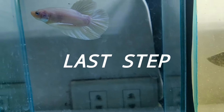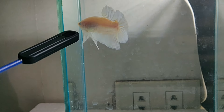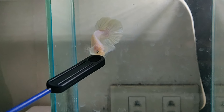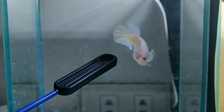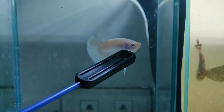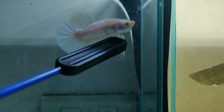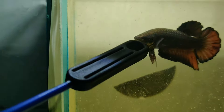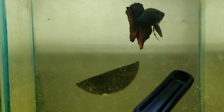Ang pangatlong ginagawa ko mga kakeepers ay ganito. Kumukuha ko ng isang stick. Ang pinapoy ko sa harapan ng isda. Nagiging aggressive din sila. Kung kayang mag-flare sa salamin, ganito ang gagawin nyo — kumuha kayo ng isang stick na pointed or anything na pwede nyo ipatapat sa harap ng beta fish ninyo. Pwede yung ball pen or stick na may itim sa dulo. Nag-flare sya mga kakeepers — matos sya. Maging aggressive sila mga kakeepers.